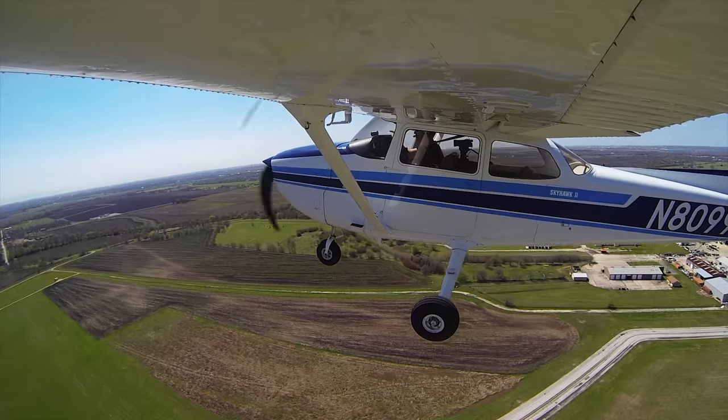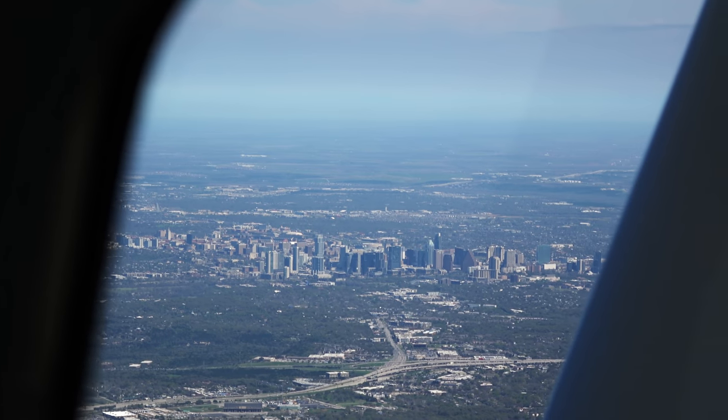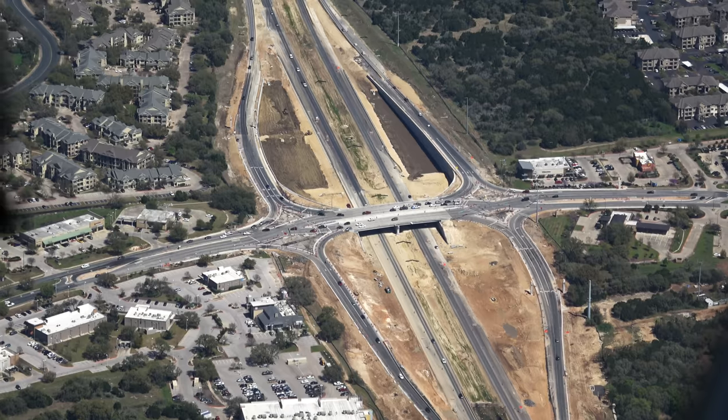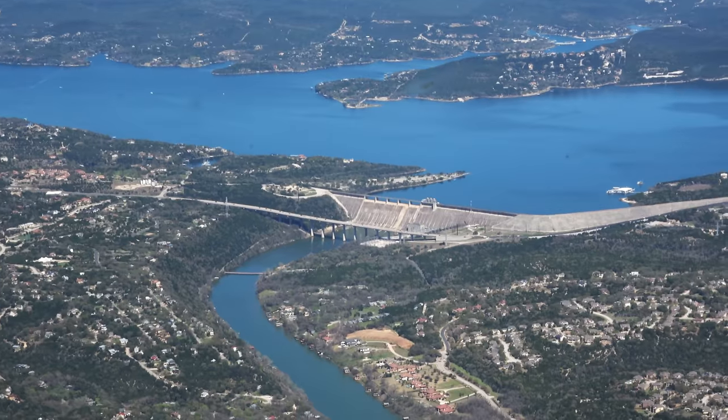San Marcos Tower, Skyhawk 19990, which hotel? — Afternoon, Austin, Delta 2894 is 11-3, descending via the lakes with Echo. — Delta 2894, Austin approach, expect runway 17R. — 17R, Delta 2894.